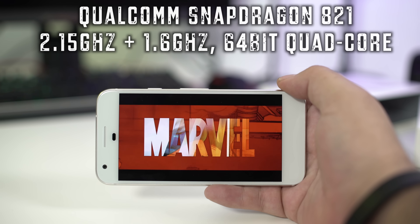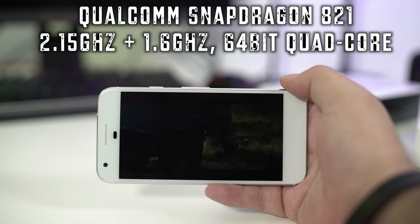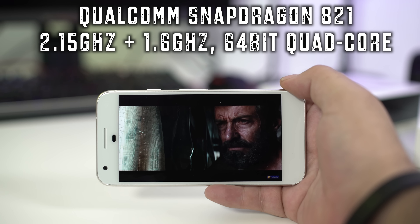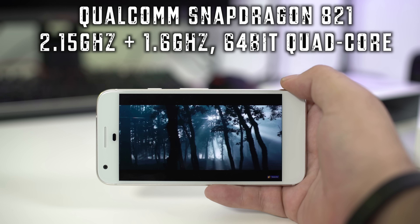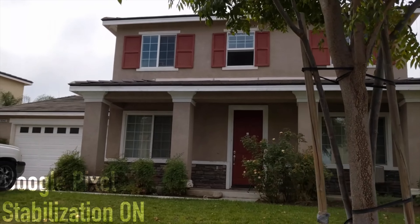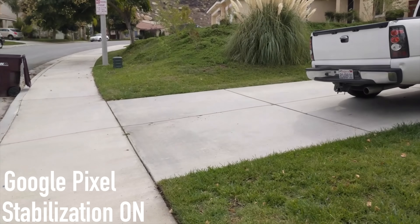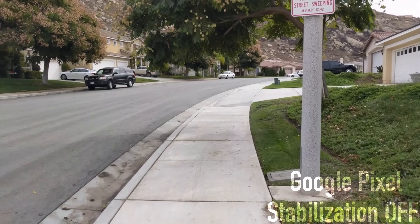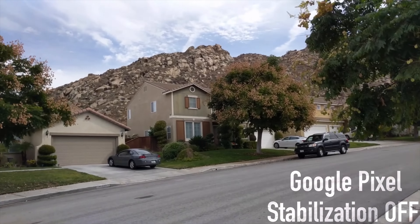Under the hood powering the Pixel is the Qualcomm Snapdragon 821 processor — this is actually two processors in one. You get a single 2.15 gigahertz processor and another 1.6 gigahertz processor, and this is fully quad-core 64-bit technology. For those of you thinking about doing video with the Pixel, you will be very happy — you can get up to 120 frames per second at 1080p and 30 frames with 4K. The video stabilization features are very nice. Here you can see it with stabilization on, and here's another example with it off — you guys can pretty much see the difference. It's working well.